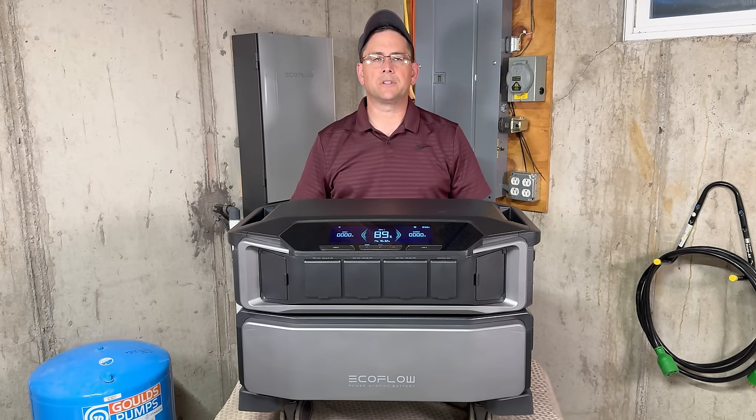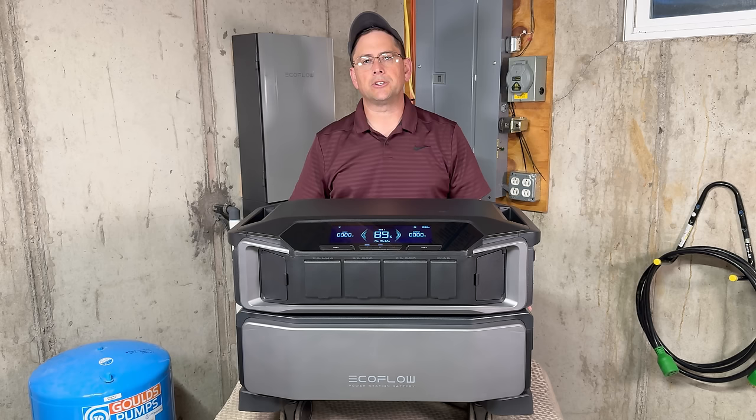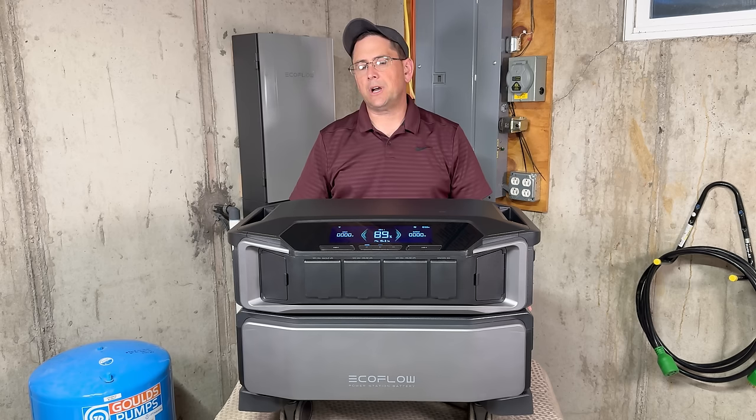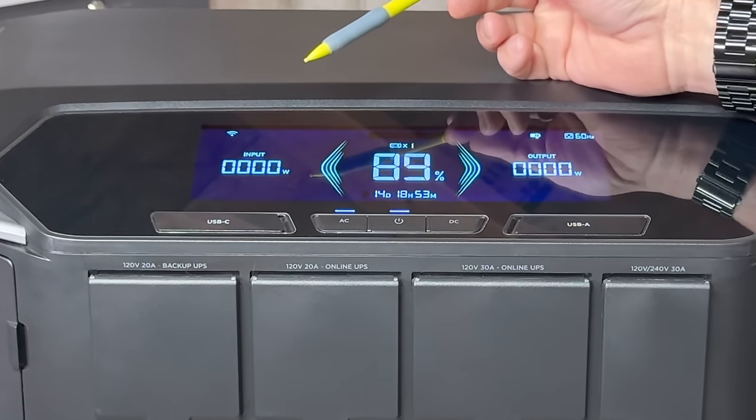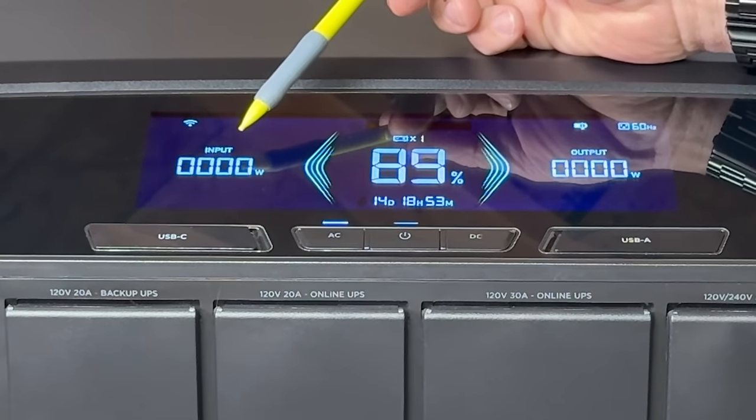These batteries do wear out over time. They're good for about 3,500 charge cycles, which is about nine and a half years, and will have about 80% capacity at the end of that period. Even with the 20% reduction, you're still at 4.9 kilowatt hours — more watt hours than what most portable power stations on the market offer now.